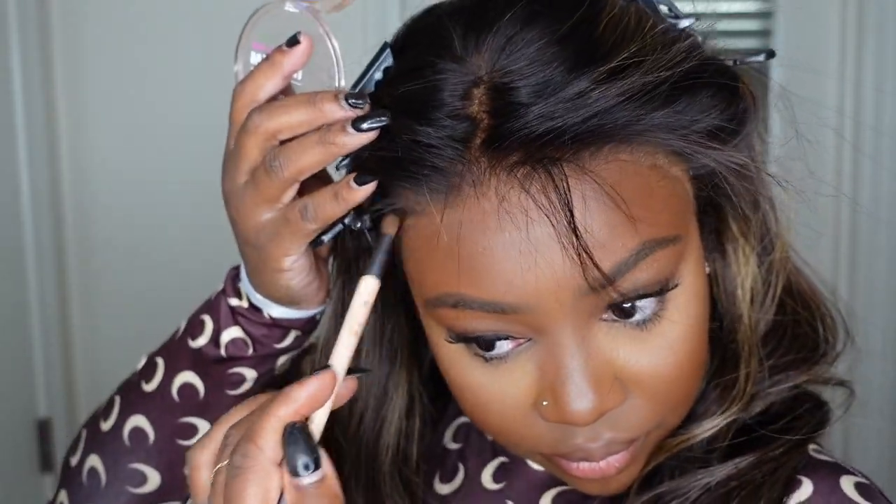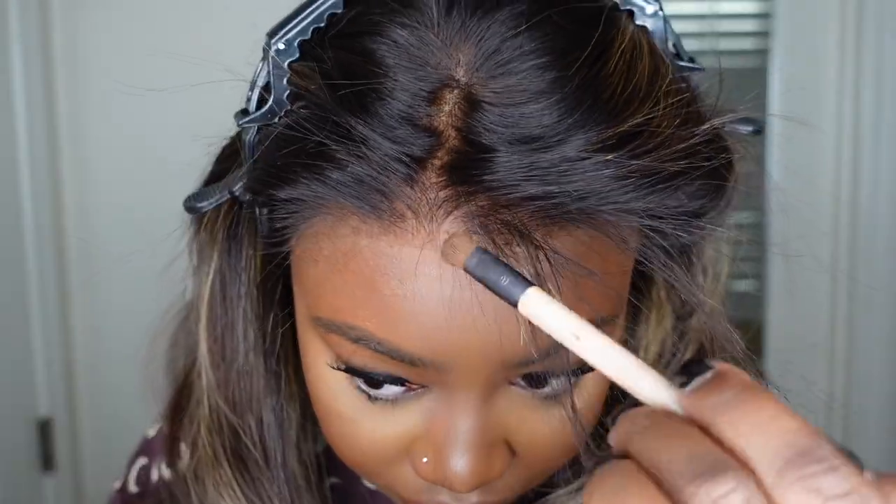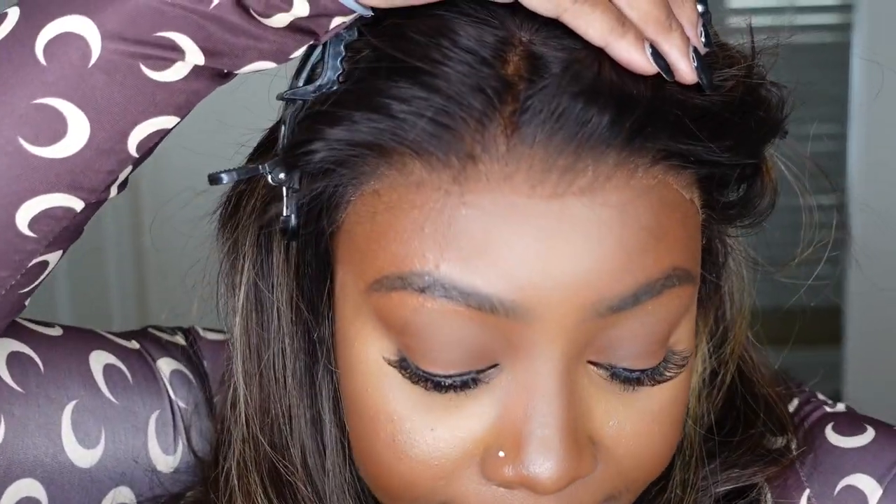I went ahead and added my foundation powder along the hairline so you can see how well this one blends. It is glueless. The knots are bleached, literally tweezed — I cannot say enough. Now that we've worked on the hairline and pretty much installed her without having to bond anything down, let's go ahead and perfect the curtain bang.